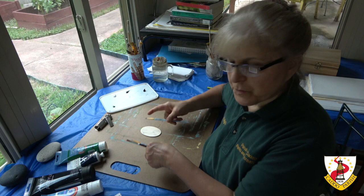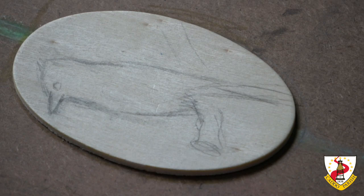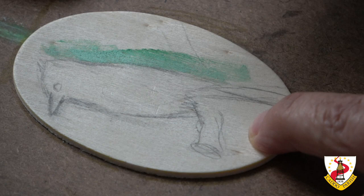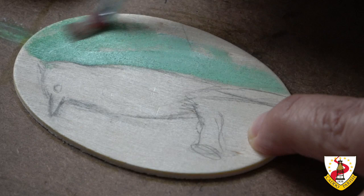Since it's a very small area that we're going to be painting, we don't have to use big brushes. Let's begin painting. I will start with the background. I like painting the background first because when I do the feathers at the edges, it is very difficult to paint the background — then I will have to redo the feather details at the edges again.